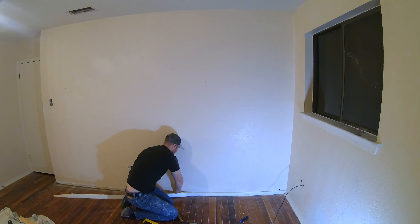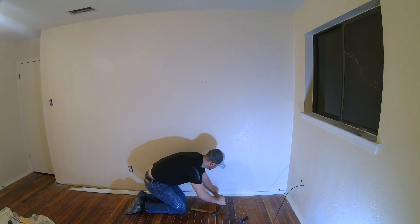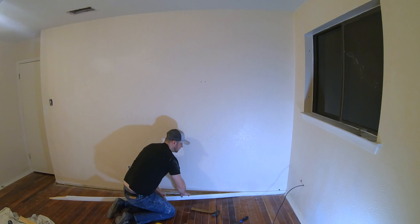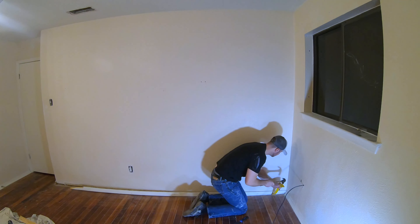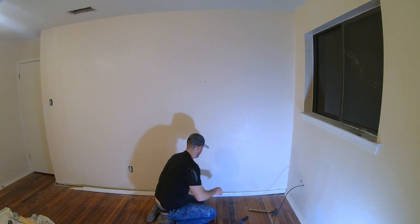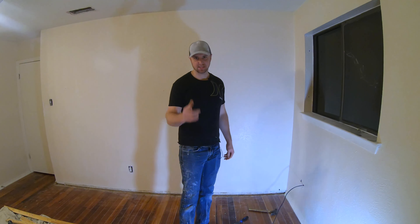Starting to come up. Let's do the same down here — see if I can get this to lift up. That should just about do it. There it goes. Be patient — it takes a little bit of time, but that's how you remove a baseboard.